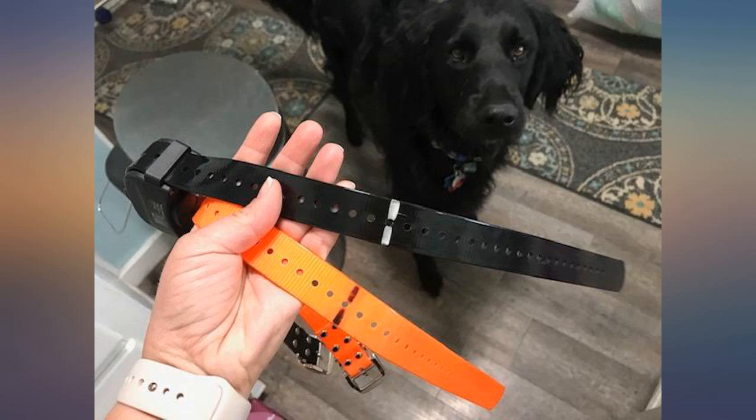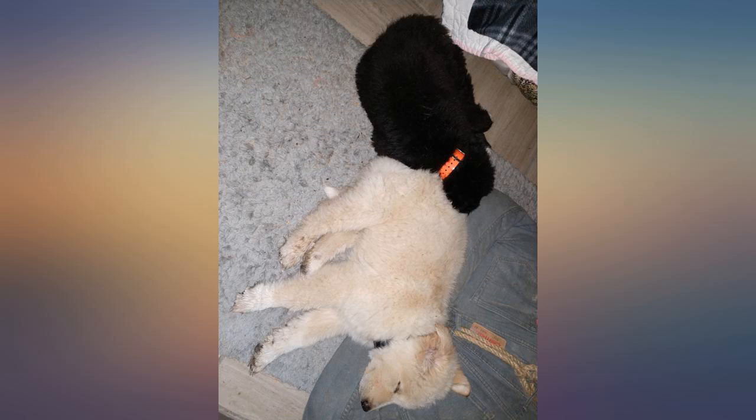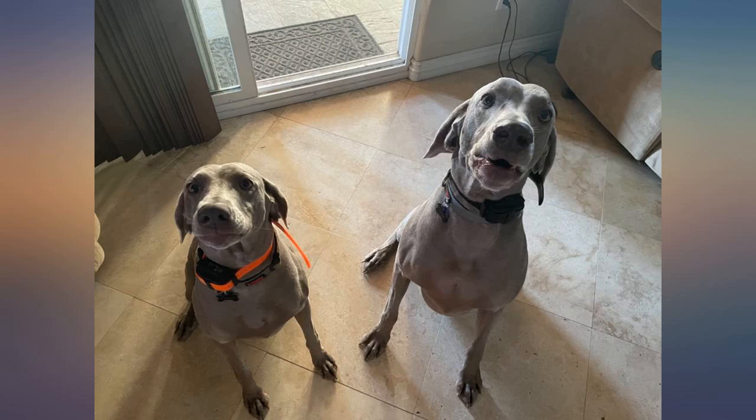Our 6-month-old puppy was trained on the boundaries within the first 2 days of installing it. The remote and collar don't stay charged more than 2 days, but putting it on the charger every other night just like a cell phone isn't hard to do. Having the different settings between 1 and 10 helps with training, and we rarely have to go above 5.